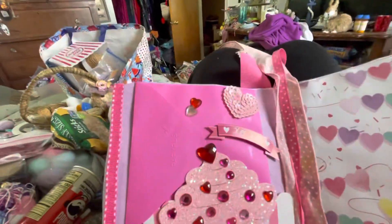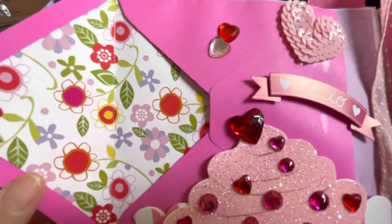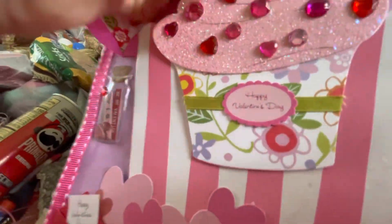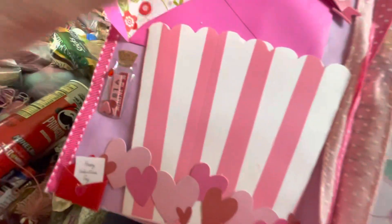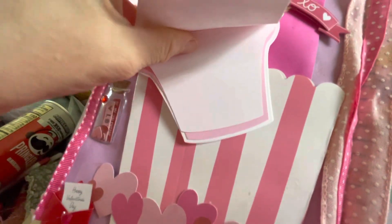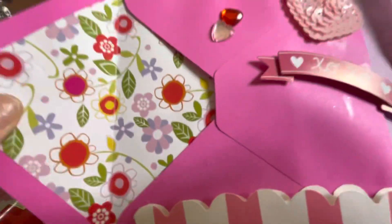This is another page I did and I got a little carried away on the stuff. It has an envelope, and then it has a cupcake — you can take the cupcake off. I figured you can write in the cupcake if you want; there are four sides of paper there and one on the back. There's also a pocket here to put stuff in.